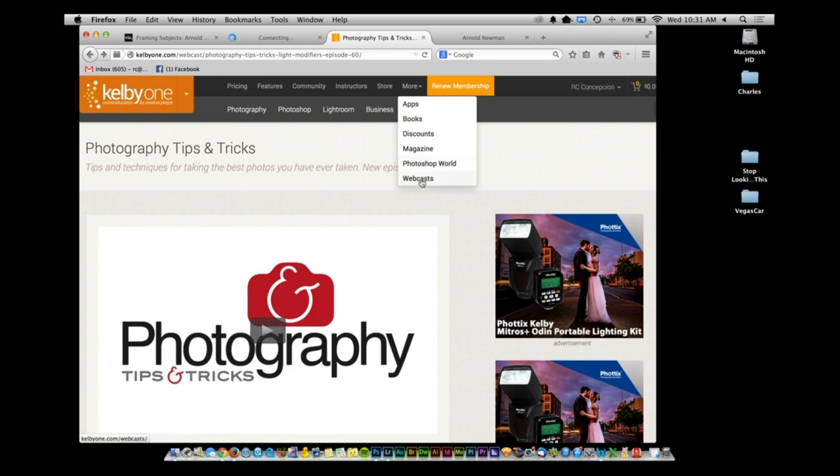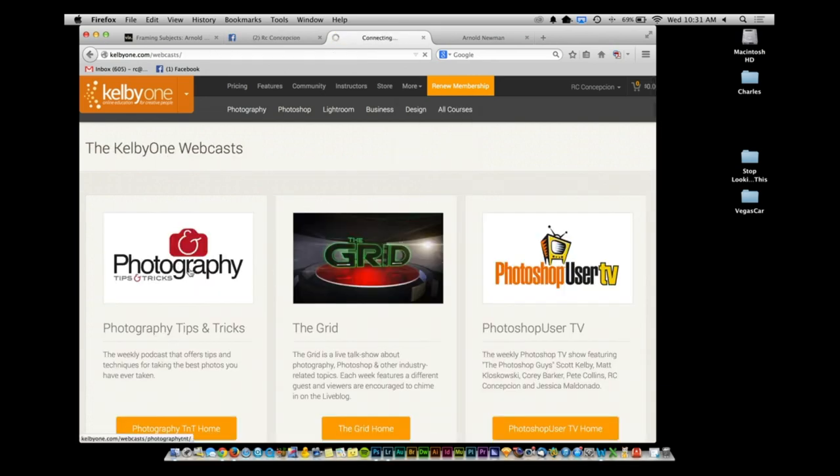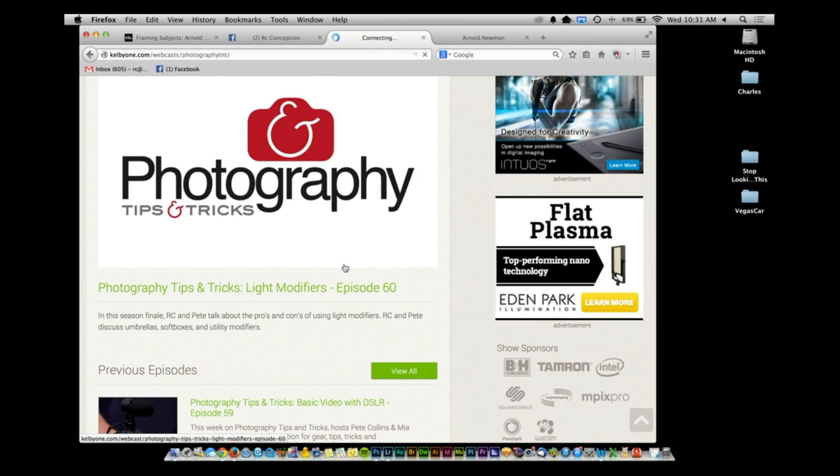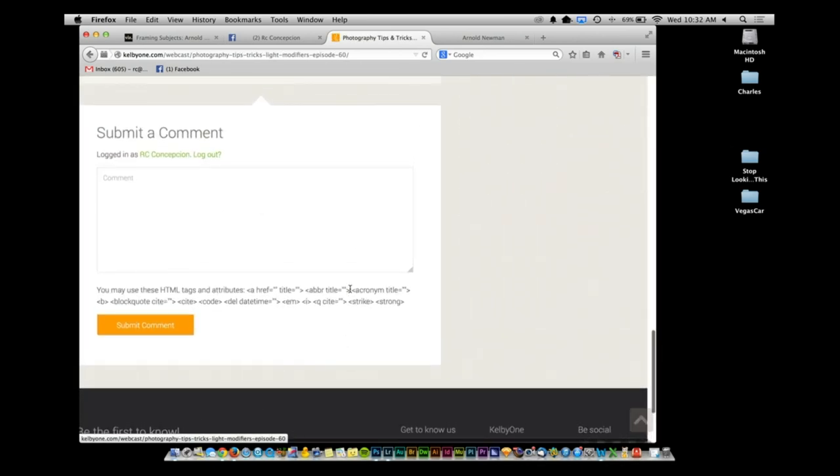Contest time — this is episode 63. Go to the KelbyOne website, under webcasts go to Photography Tips and Tricks. Find episode 63 and scroll all the way down to the bottom — there's a section for submitting a comment. Leave us a comment telling us what you like, what you don't like, what you want to see. Whether you're watching on YouTube, Roku, or somewhere else, go to the KelbyOne site for episode 63. Winners will get an Expo Disc 77mm custom white balance, plus the book Lighting for Digital Photography from Snapshots to Great Shots. Thanks to PeachPit — go to PeachPit.com slash KelbyOne, enter the code KelbyOne, and get 40% off that eBook.